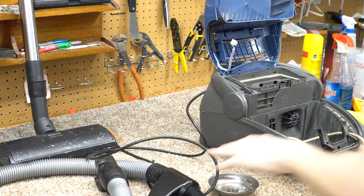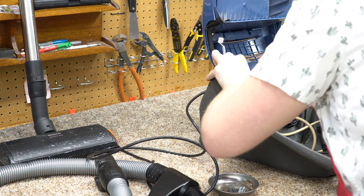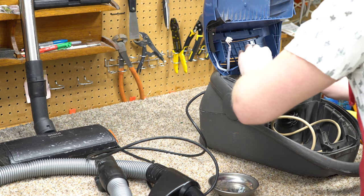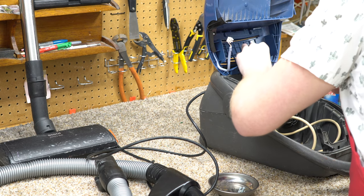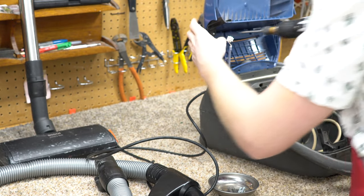This is one I have not taken apart. I've seen one or two of these come in for service over the years and they've all had hose issues or whatever — I've never actually had to take one apart. So I'm curious to see what's going to be inside here, and I'm kind of just guessing.